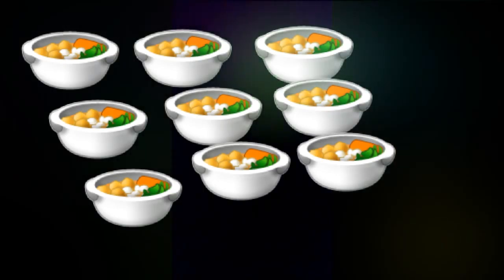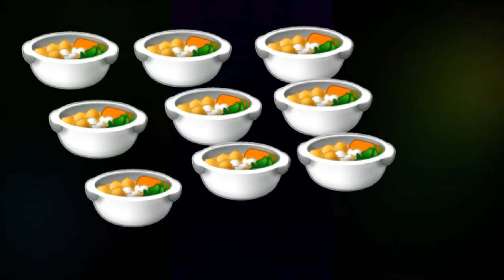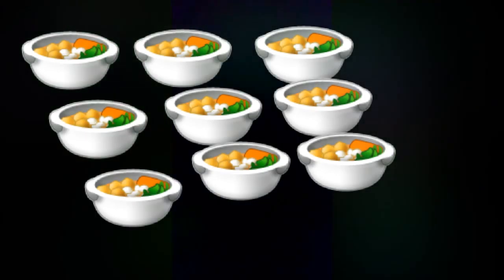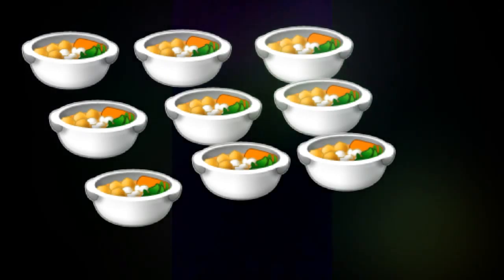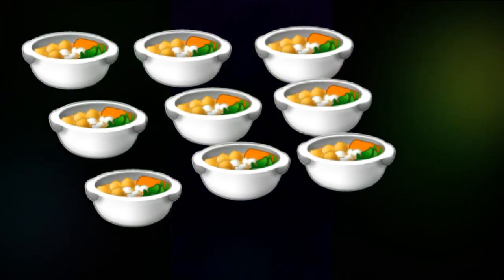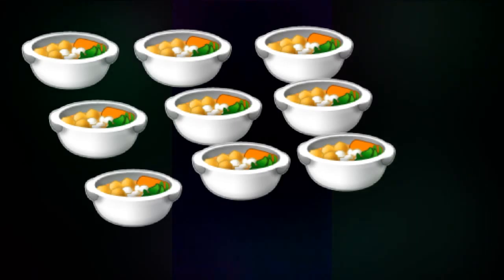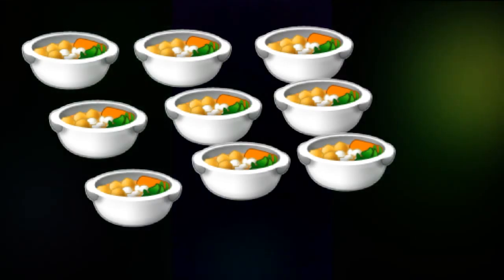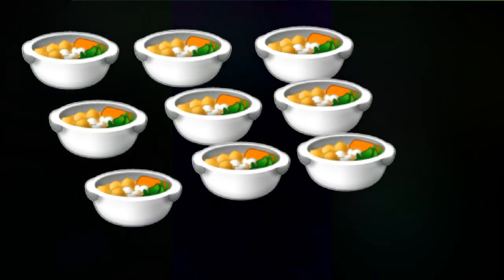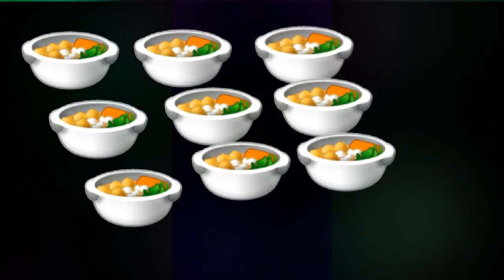In another bowl, add the washed spinach and the sweet bell peppers sliced long sized. Add in the steak seasoning and mayonnaise. Then once the pasta is tender, add it with the spinach salad mix.